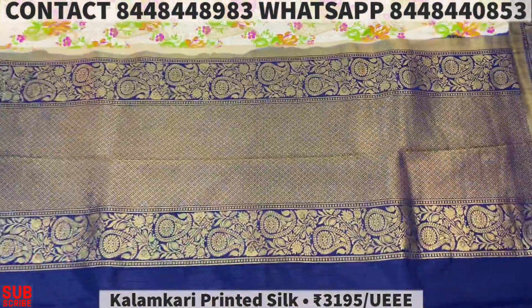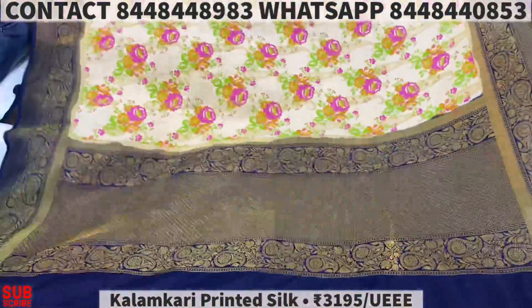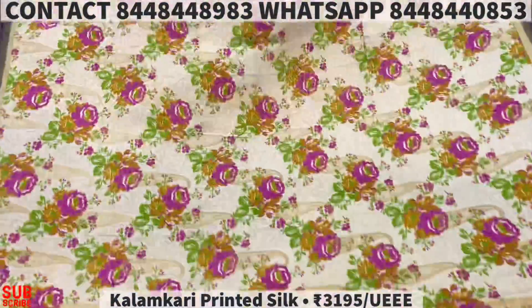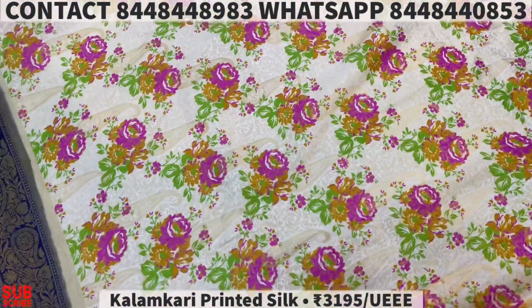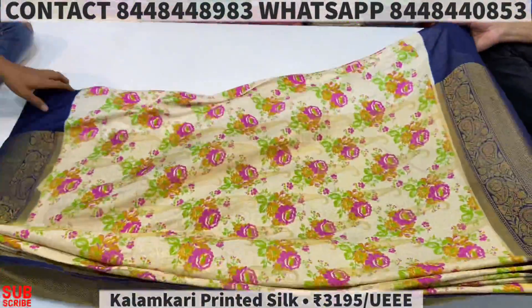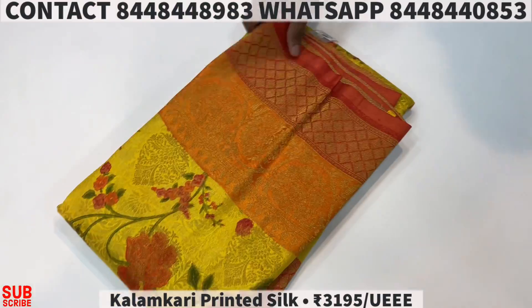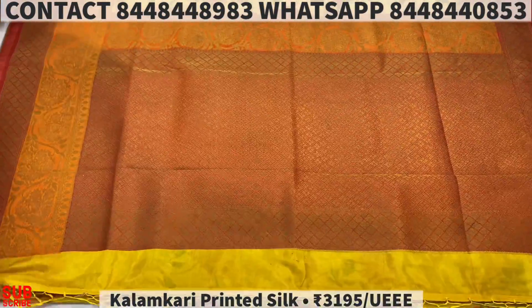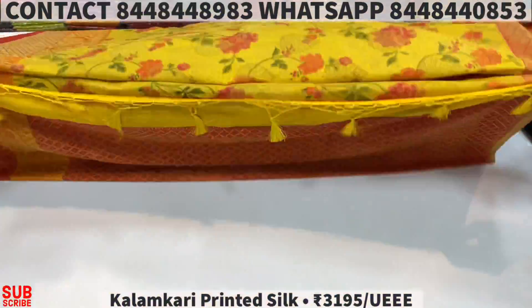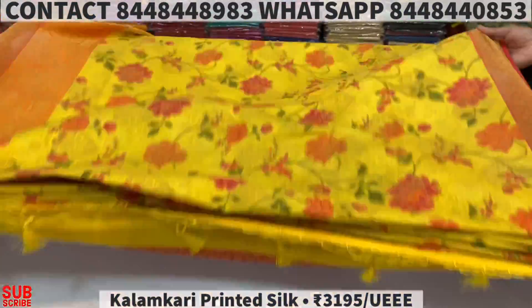Next one is called the color — it's a mango type. You can see all your colors. Next one, do last sari yellow color.